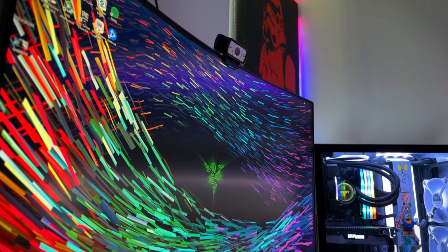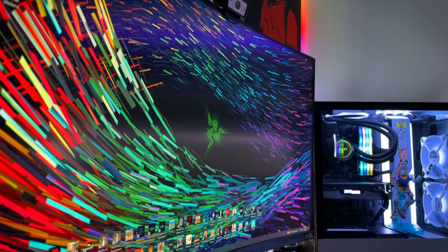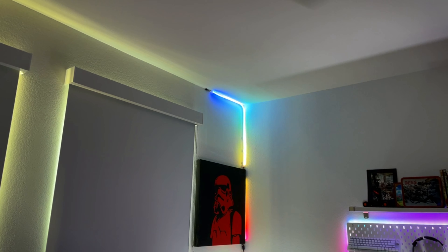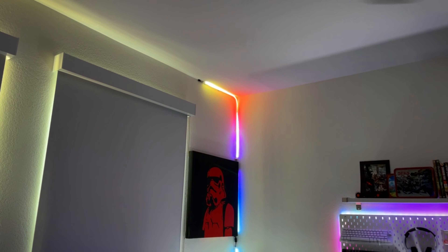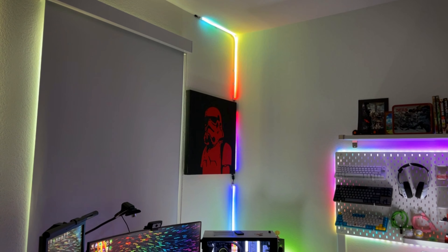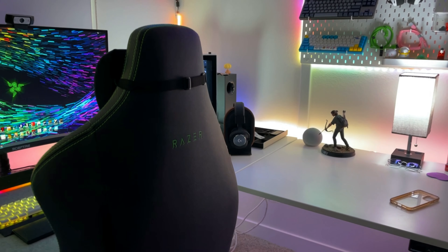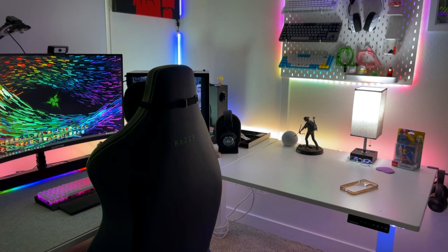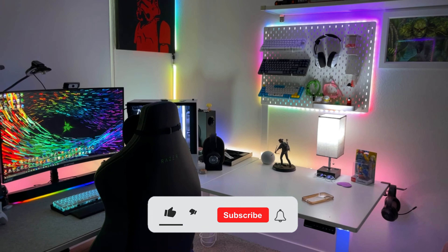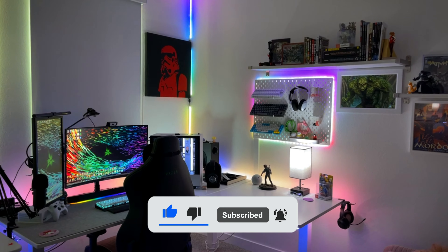It's not a deal breaker or something that will turn me away from purchasing these lights myself, but what I'm thinking is that maybe in the future they can make it so they attach to each other without having a cable in between them — maybe each end could sort of slide into each other, creating a smoother connection that isn't visible. And for the corners, it could be a piece made specifically for corners. These are things you see from other products in the market today, and I think Razer should be adapting these features as well.